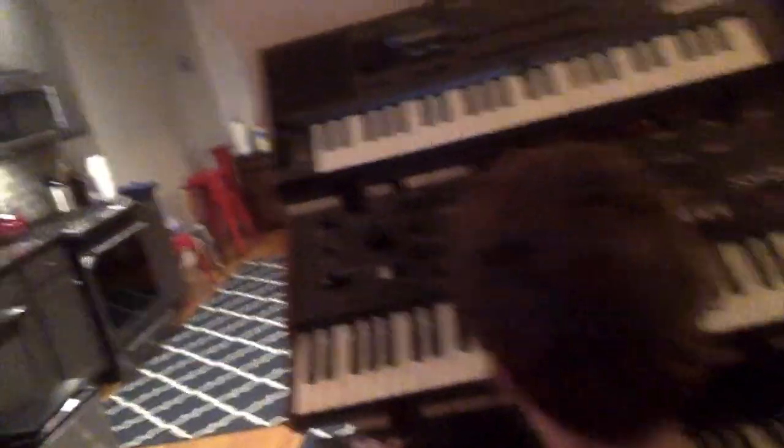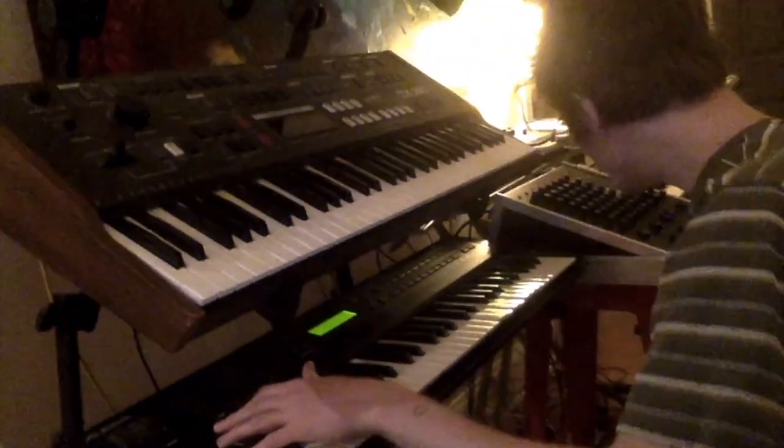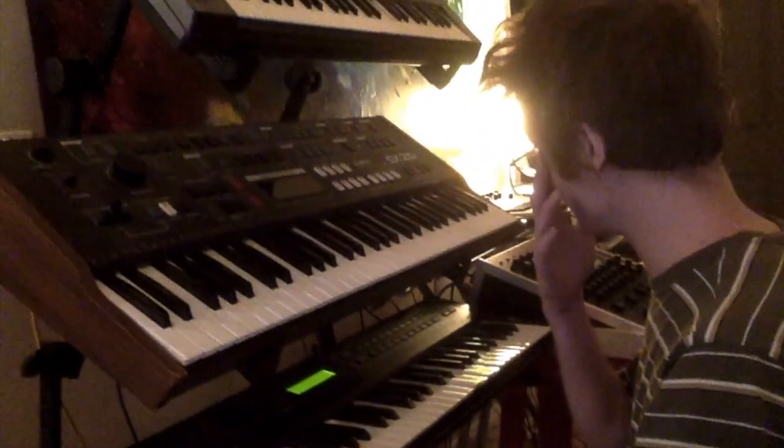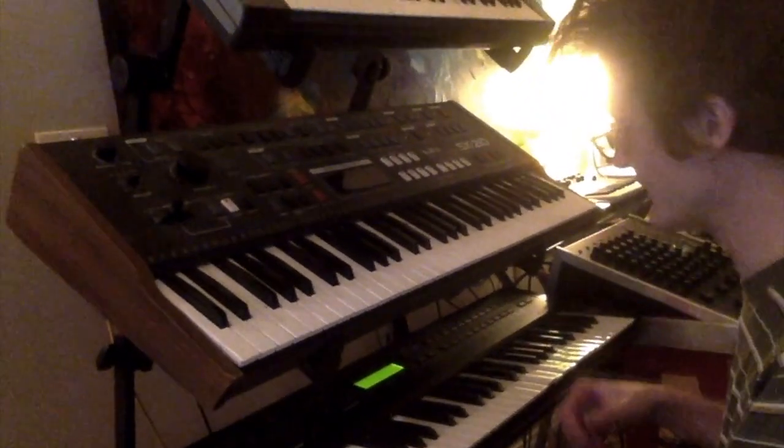We also have a couple of spares lying around right here and here. I'm going to demonstrate one of the more classic sounds off of this keyboard — this is an Alesis QS 6.1. A lot of really classic recordings like 'A Thousand Knives' and a bunch of others were done on this.